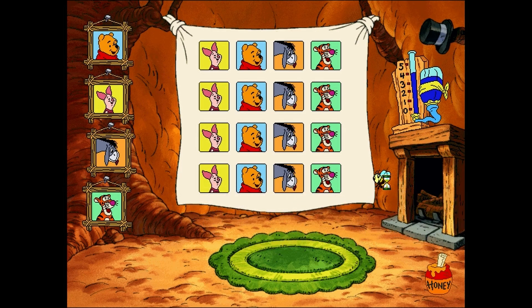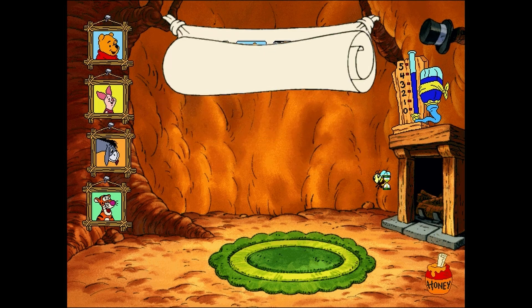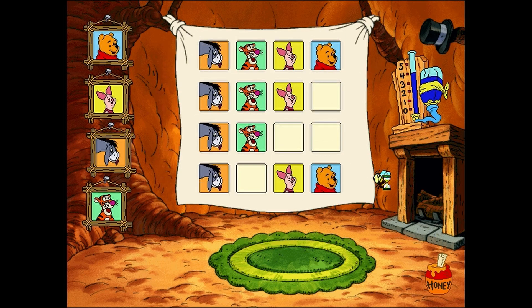I think learning patterns and sequences makes even the rain smarter. Ooh, the rain dances are working. I'm certain there will be rain if we just keep going. Now, look at the top row. The sequence for this rain dance is: Eeyore, Tigger, Piglet, Pooh, Eeyore, Tigger, Piglet. Have you any idea who comes next? Pooh. Very nicely done.